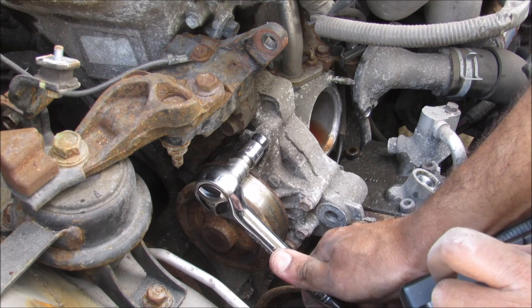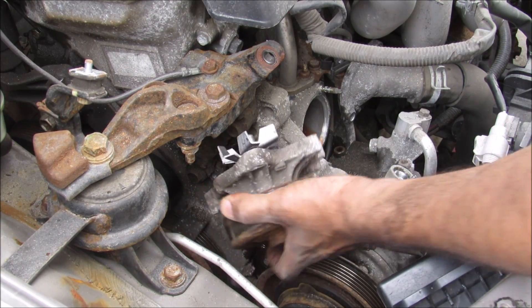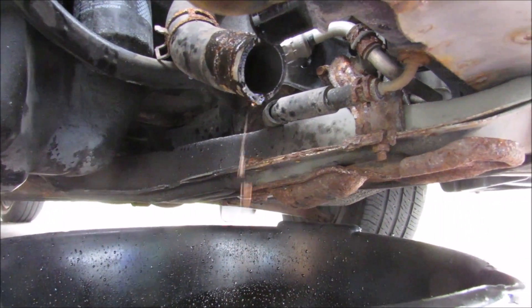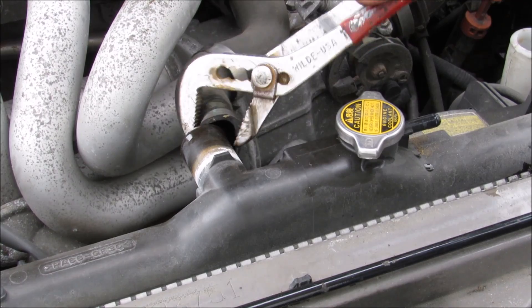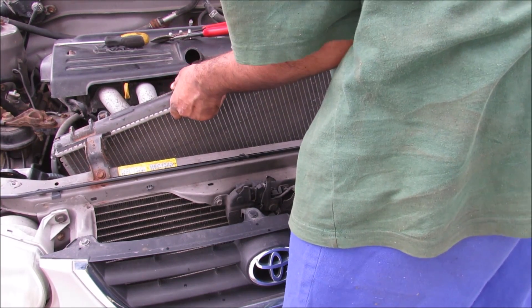Some coolant is going to drip down. The water pump is free so I can remove it from the engine block. Here we are underneath the car — this is the lower radiator hose. I'm going to remove the clamp and I've got the hose removed at the bottom. With all the lines free I can now remove the radiator from the vehicle.